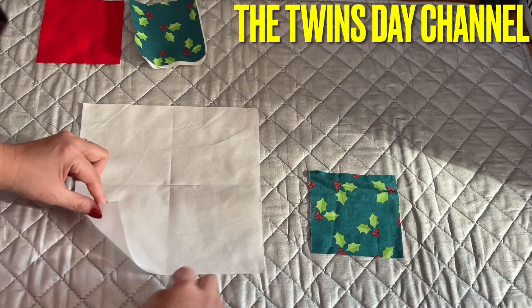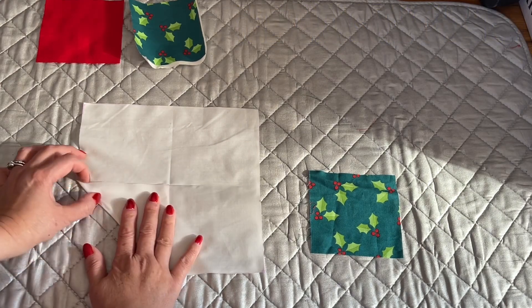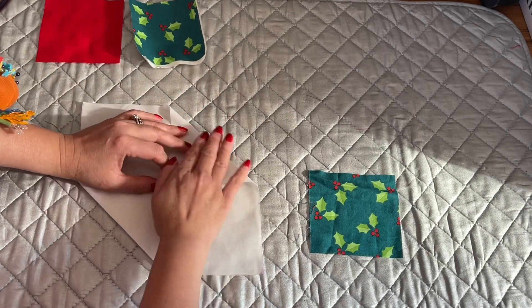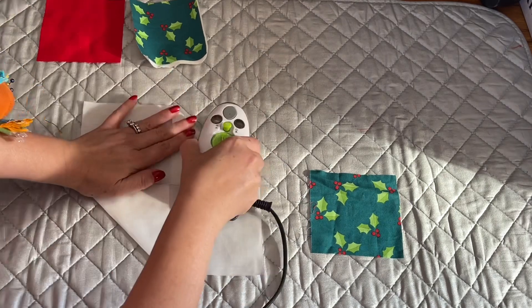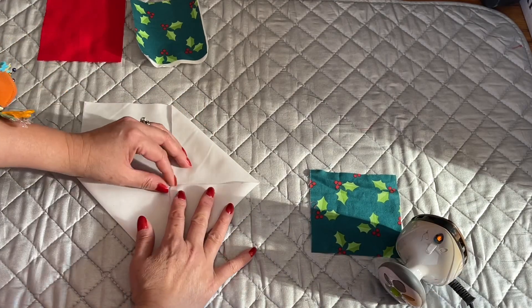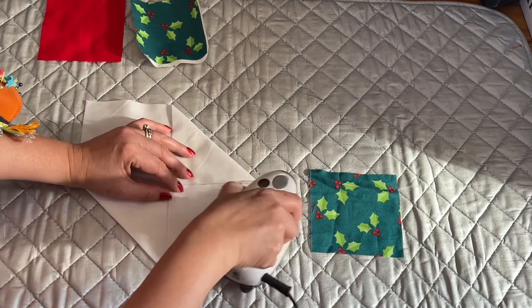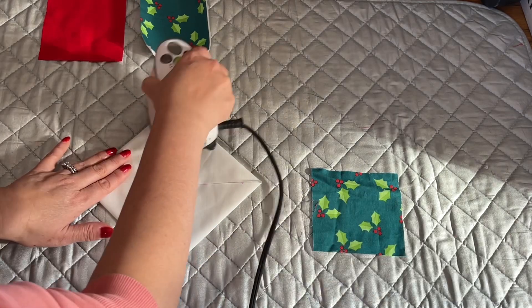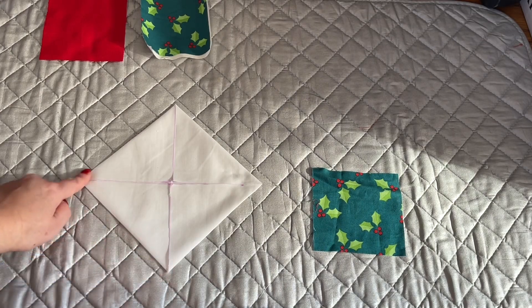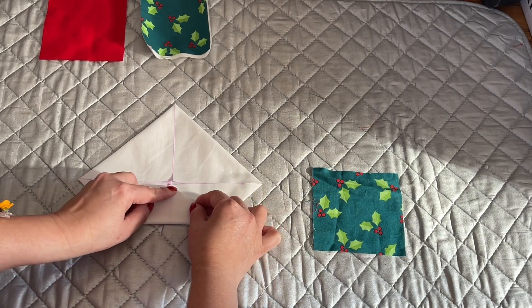You're going to bring all four corners to the center point right there. Make sure everything goes right down to that center. It gets smaller — now all four corners are folded in to the center like this.